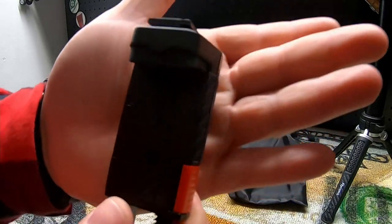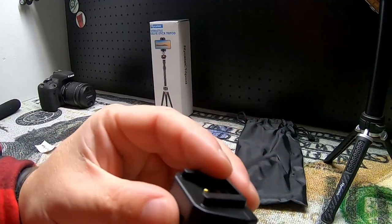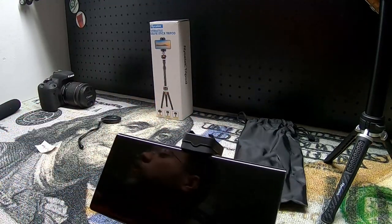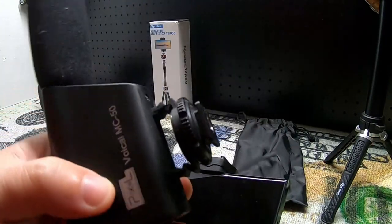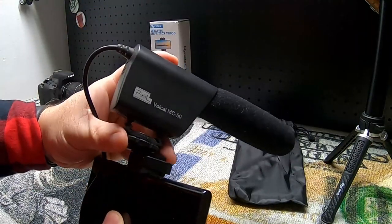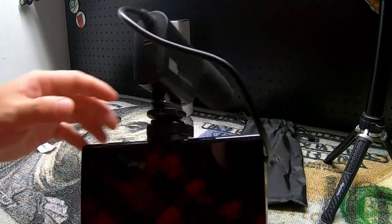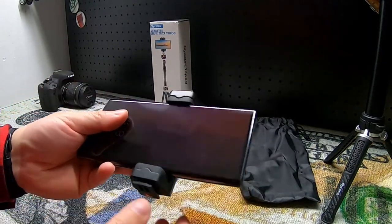The mount has a hot shoe at the bottom. So let's say we had our cell phone locked in here — if I didn't want to use the cell phone microphone but wanted to use an external microphone, I could put the microphone right inside the hot shoe here and then plug it in, and we would have an external microphone all hooked up with it. So the mount does give us some additional options that are nice.